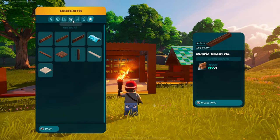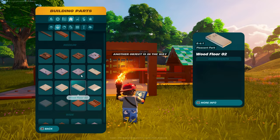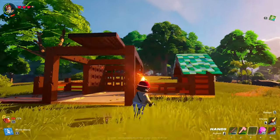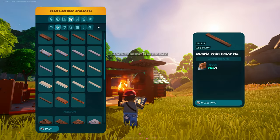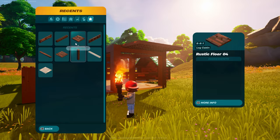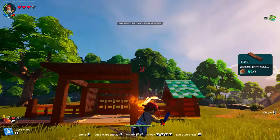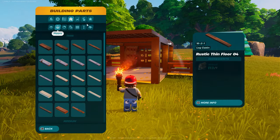Alright, let's do the floors up top. I'm going to grab rustic floor number four, and you're not going to come off the posts — you're going to come off the beam. Leave that exposed like that for now, and you can do that twice — you should be able to snap right off of that one. Then let's go into floors — rustic beam number two, I believe. One on that side, one on that side. Now we can do the beams.